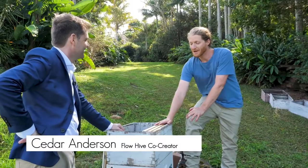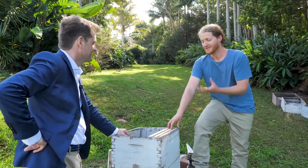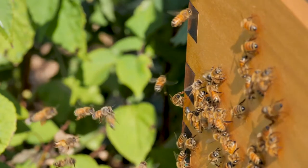I had about 20 of these growing up, and it would take me all weekend just to harvest a couple of boxes. I thought there had to be a better way — a way that was more gentle on the bees and easier for the beekeeper.